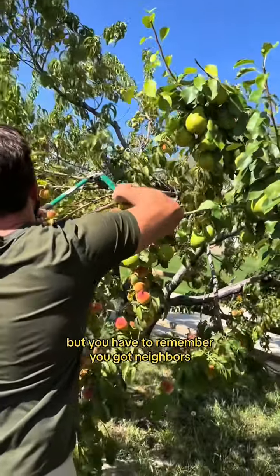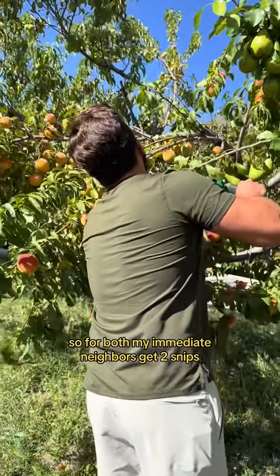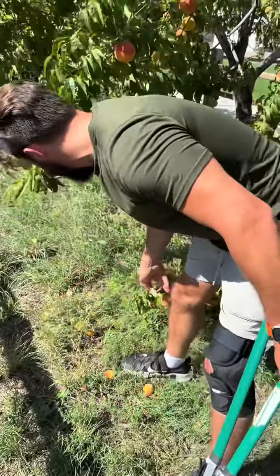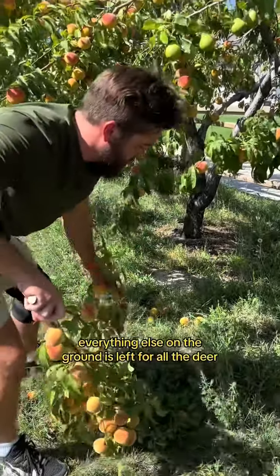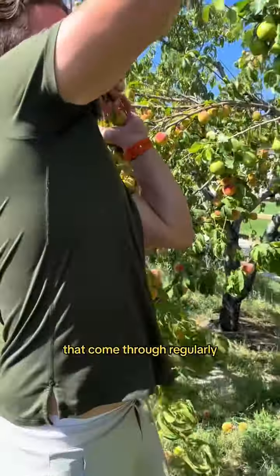But you have to remember, you got neighbors. So for both my immediate neighbors, get two snips — one for that neighbor and one for that neighbor. Everything else on the ground is left for all the deer that come through regularly.